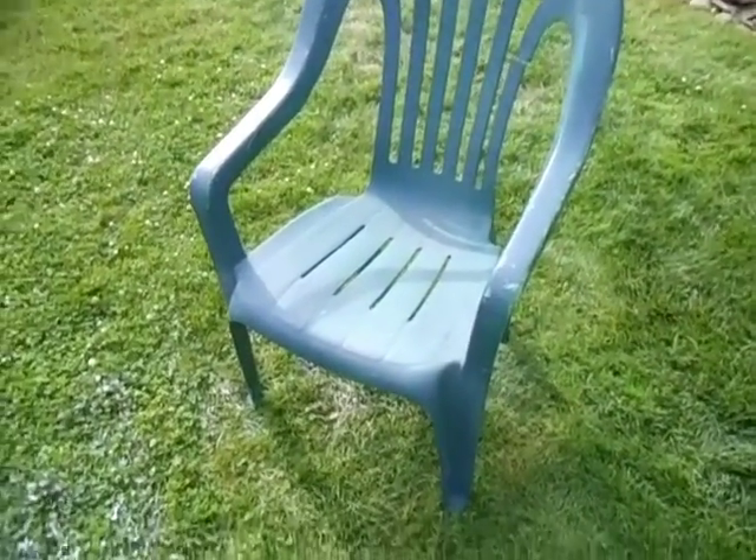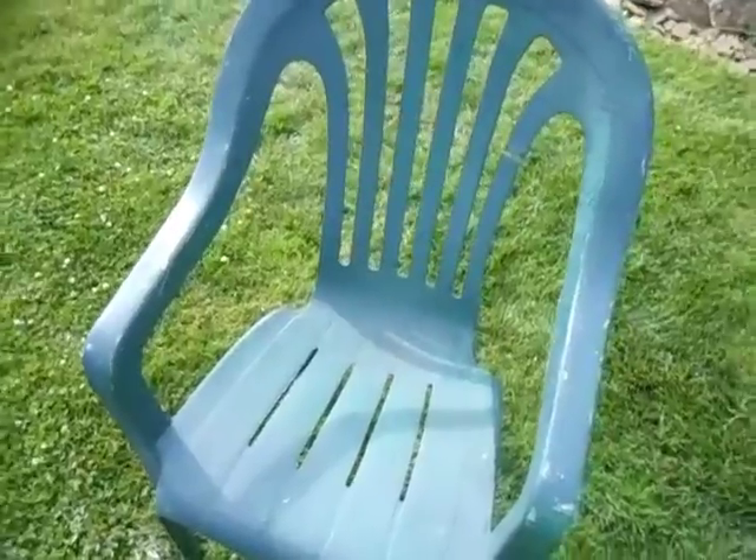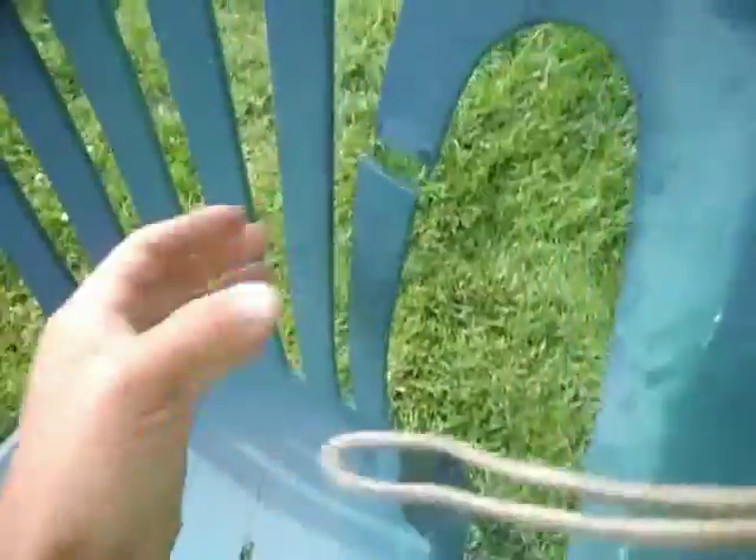Hello, here I have this U.S. Leisure High Back chair. Looks like it was painted — I can't tell what the original color was. Looks like it was a white chair, maybe it was green.